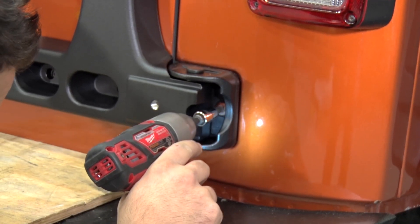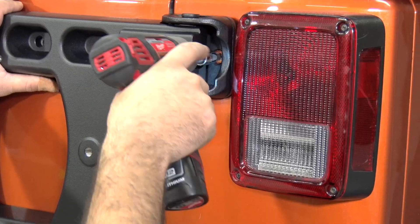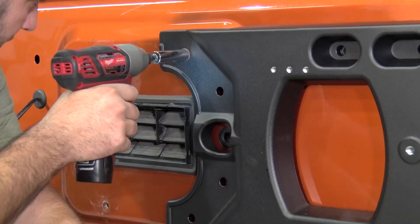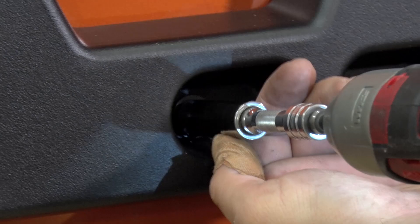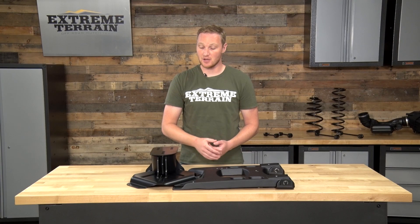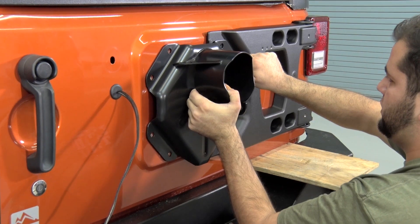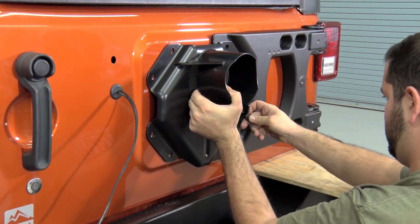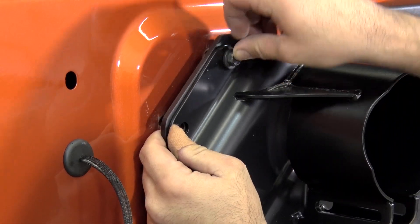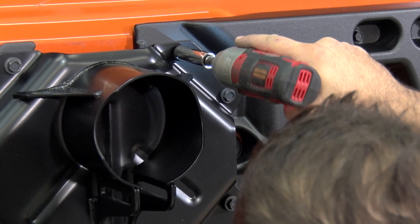First, you'll bolt it onto the tub, check for alignment with the tailgate, tighten down the hinges on the tub, and then bolt the carrier onto the tailgate itself. After the hinge tire carrier is installed, you'll install the adjustable tire mount. That will install in the same bolt locations as the factory spare tire mount — there are eight threaded holes in the tailgate that hold it into place.